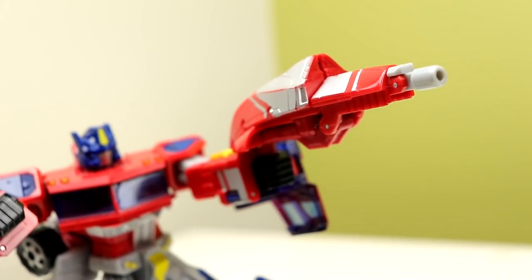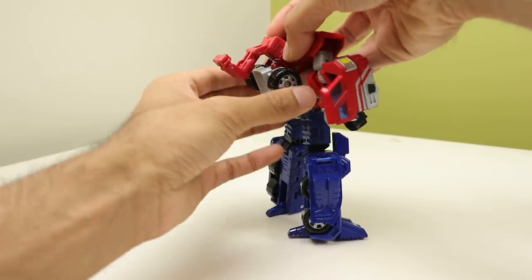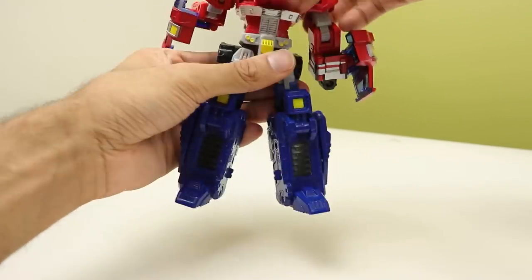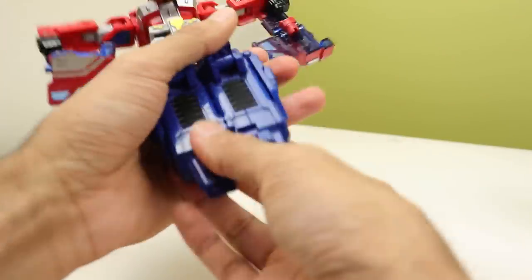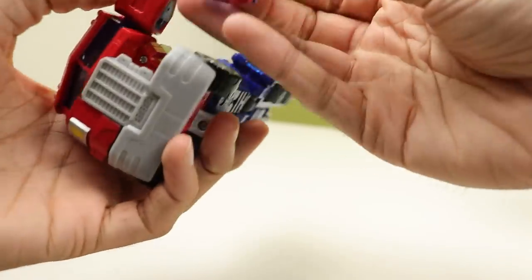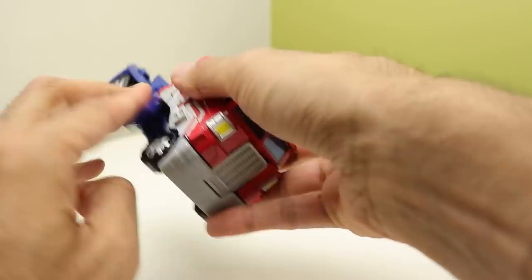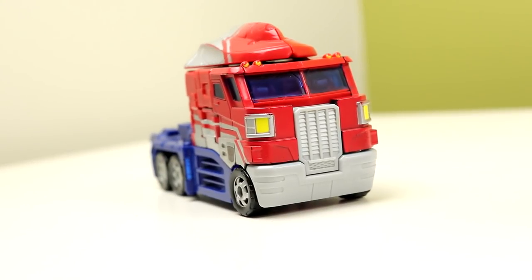This was a used copy so it's missing the SMG-looking smokestack gun, but I did get the wind vane top part piece. It turns into a really big gun, which is a great use of parts-forming. Transformation is actually quite satisfying, and the weapons store on the vehicle in a clever way — they actually become part of the truck's smokestacks and wind scoop piece. I love how this figure works.